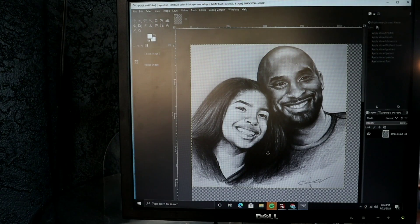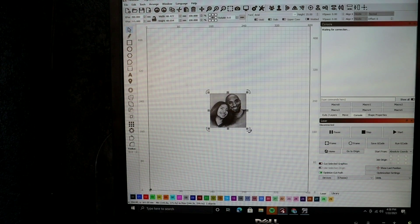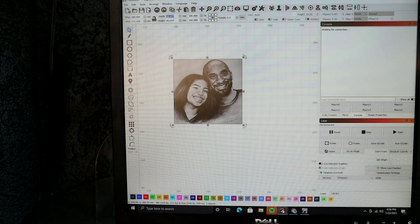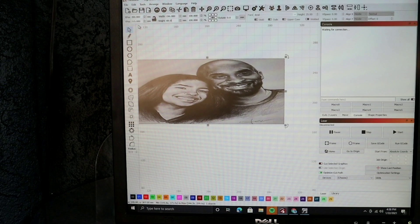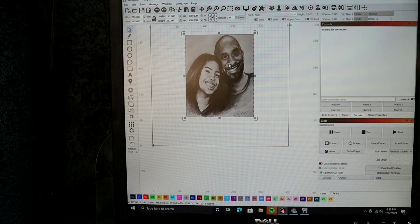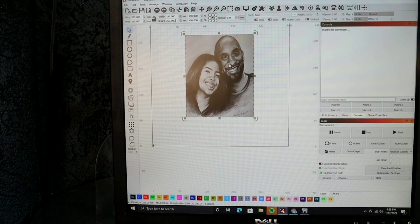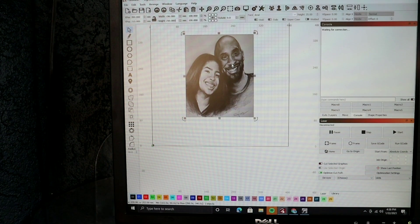All right guys, we got it loaded into LightBurn. We're going to zoom in a little bit. We're going to change our width to 196 and our height to 250. You can resize it in any program you like — just know that if you resize it in GIMP, after you resize it you need to crop the photo. I didn't show that part, but once I loaded it into LightBurn there was a big white area around it where I needed to crop, so I went back to GIMP and cropped it. This is going to show you how powerful LightBurn is on its own.